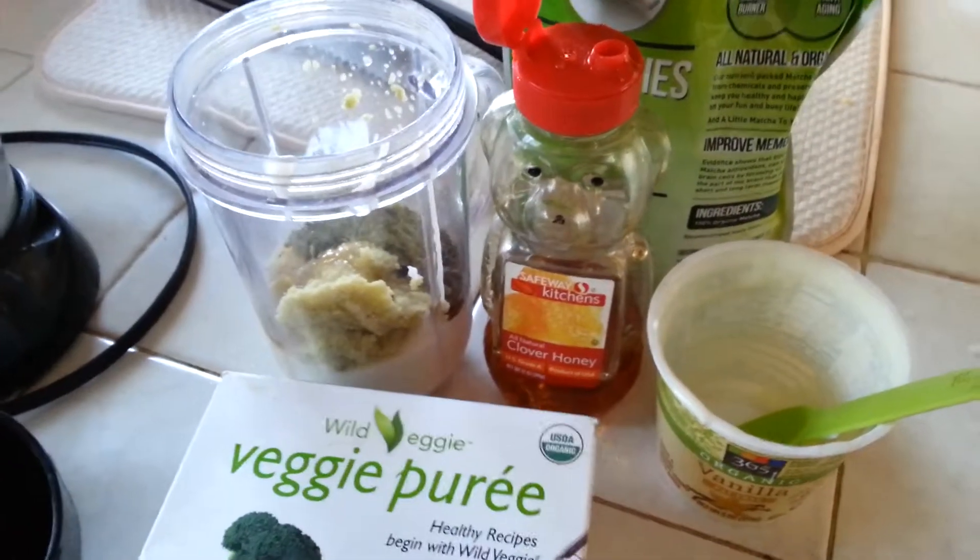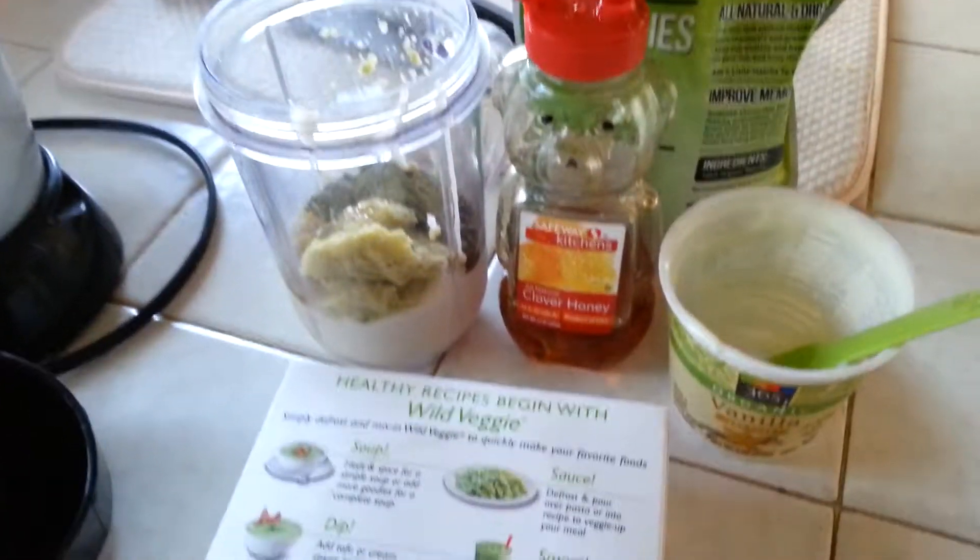Hey guys, Kelly Jules back on the blog today. Really quick, I wanted to go through a recipe with you guys.